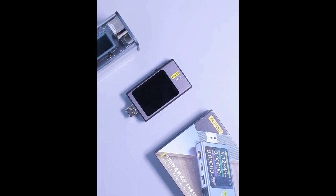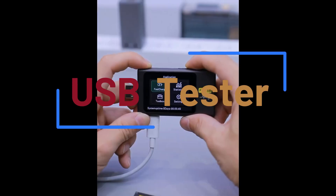Hey guys, today I'm going to review the Top 5 Best USB Testers.